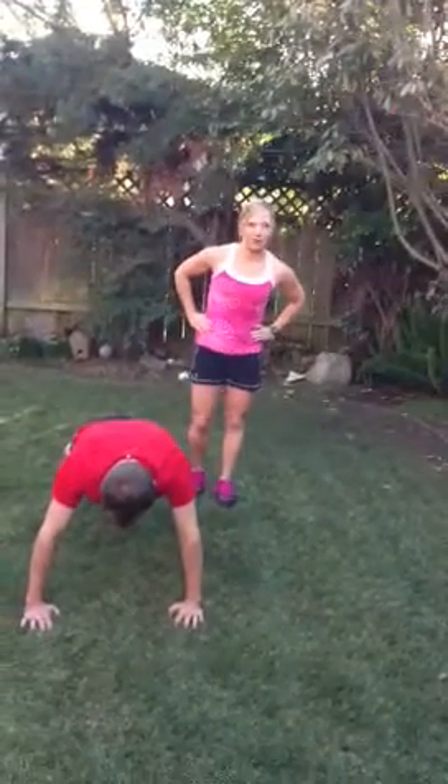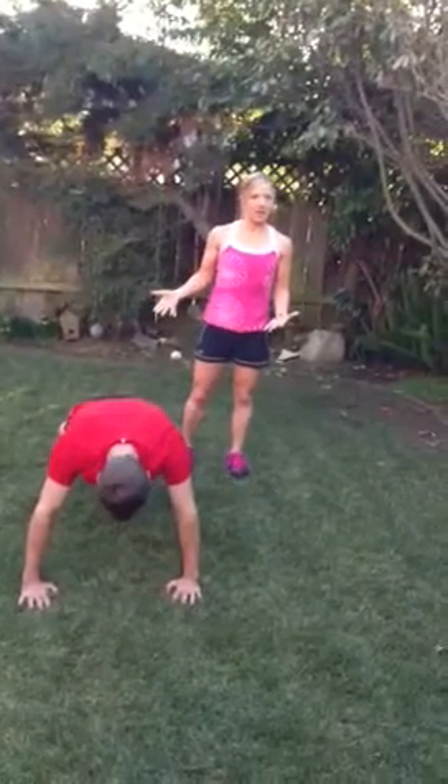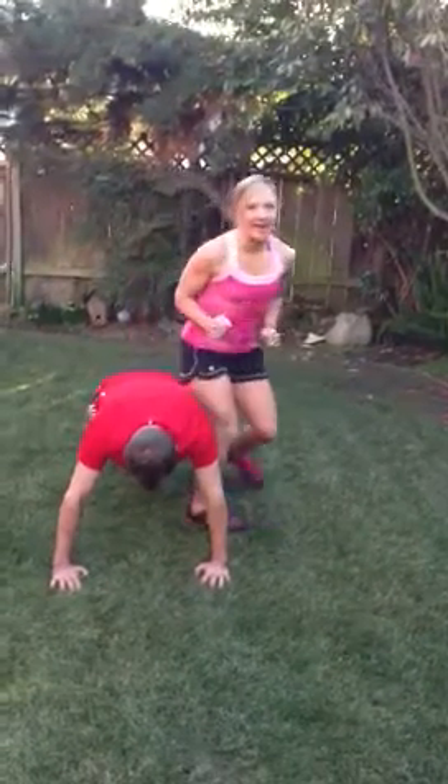The first exercise you're going to do is a plank with Heisman. You can do the Heisman part for 30 seconds back and forth. Or if you want to be really nice to your partner, you can sit on him for a while, a little bit longer, and then do the Heisman.